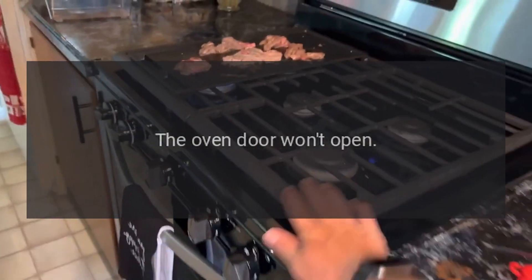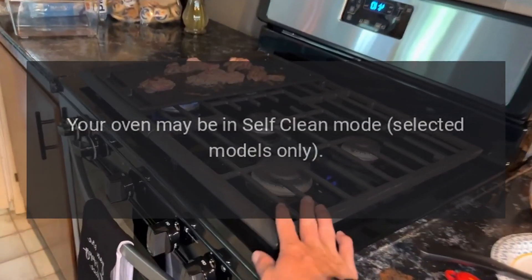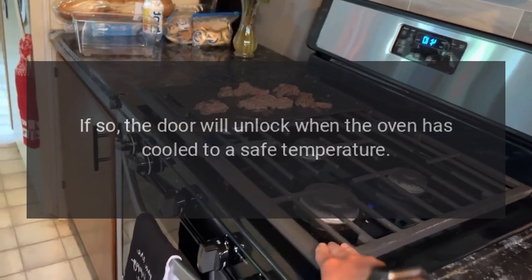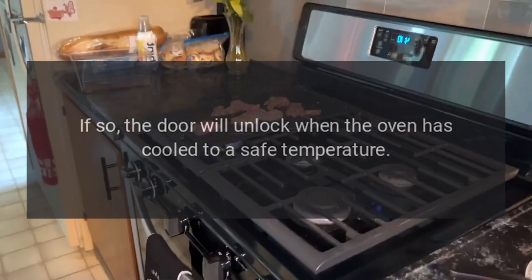The oven door won't open. Your oven may be in self-clean mode (selected models only). If so, the door will unlock when the oven has cooled to a safe temperature.